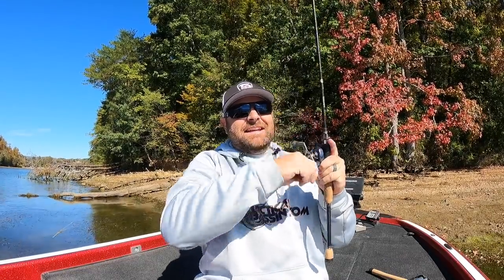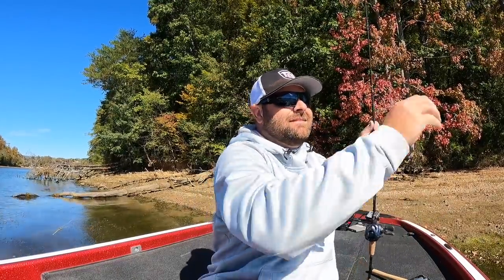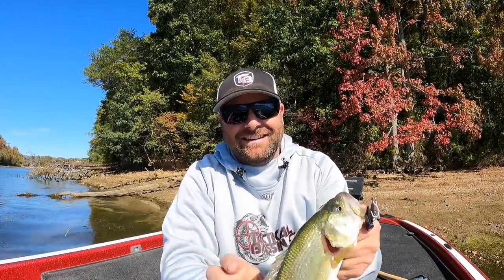That's easy - pick up a blade bait, cast it up shallow, and they eat it. Not a giant but it's a bass, caught him on that Damiki Vault.